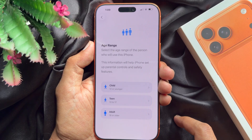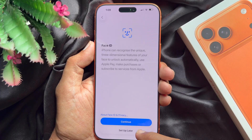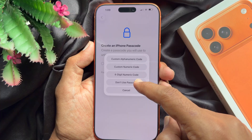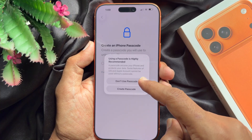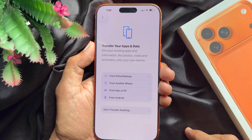Data and privacy — tap continue. For age range, select yours. Set up Face ID — tap set up later. For the iPhone passcode, you can choose passcode options and choose don't use passcode. You can set up a passcode later.